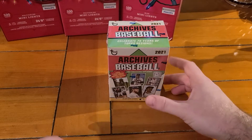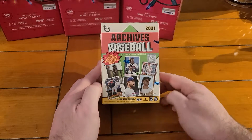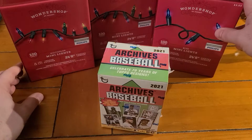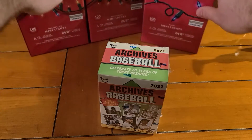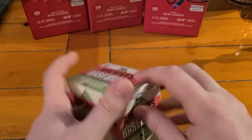What's up everybody? Providence Pack Openers back again. Grabbed one box of Archives, a blaster. Went to Target for some Christmas lights - they were almost wiped out. They had less Christmas lights than baseball cards. It was restock day for the cards.